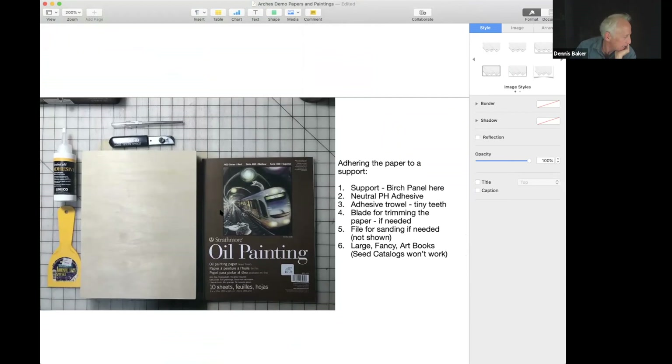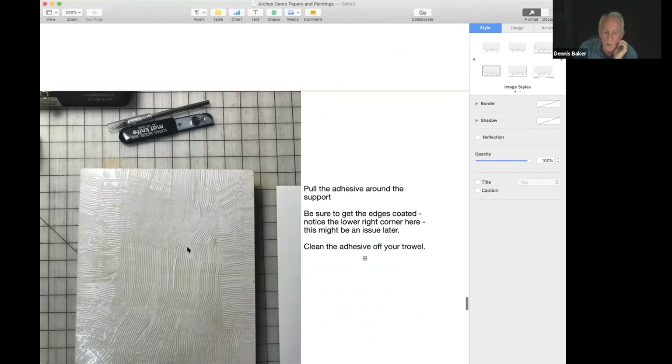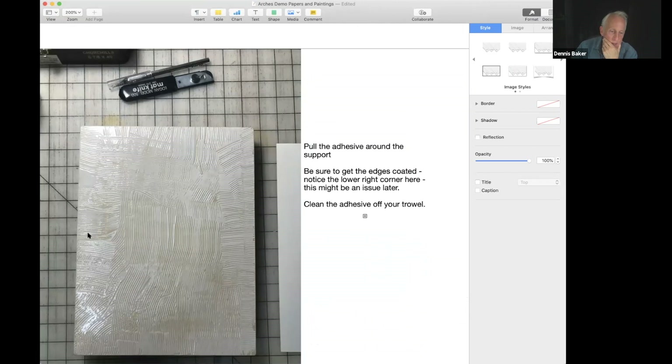So how do you apply this paper to a ground? What I did today was use a 9x12 birch panel bought from Shakib at Way Up Art. You can buy from him a neutral pH adhesive and a trowel with very tiny teeth used for spreading adhesive. The 9x12 sheet fit the panel almost perfectly. You squeeze out the adhesive — do not apply as much as you think it will take, you don't want too much — then spread it with the trowel. I had to add about 25% more and put another bead along the edges. Make sure to clean off the trowel because the adhesive dries fairly quickly.